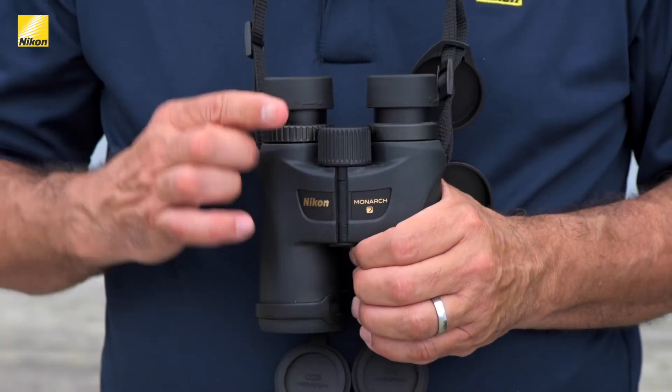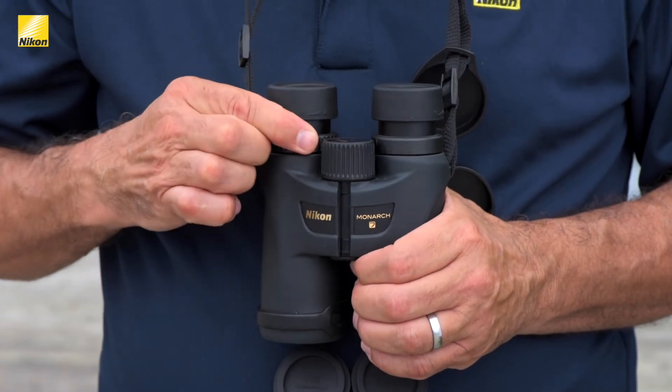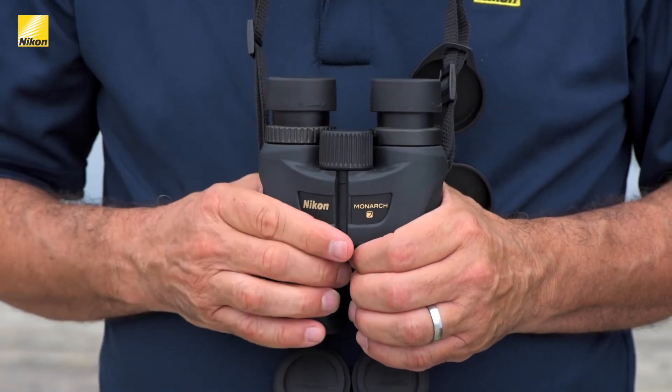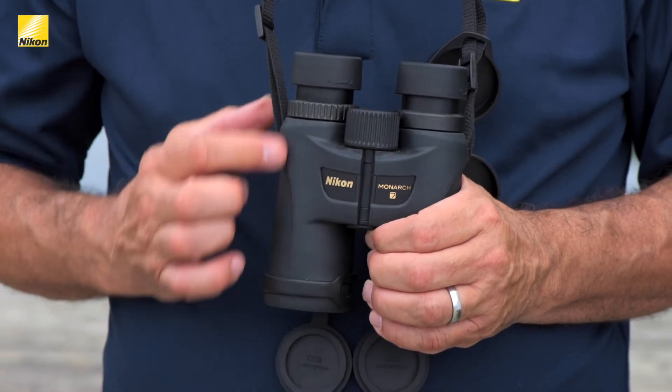Step one: the best binoculars for birding have a central focus knob and one focusing eyepiece. Determine which of the two barrels of the binoculars has the focusing eyepiece. The Monarchs have the eyepiece adjustment on the right barrel.